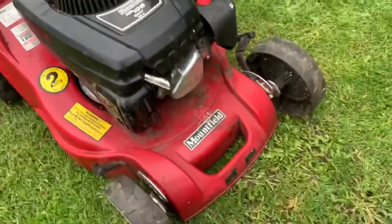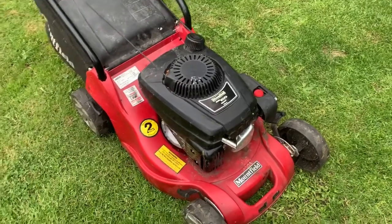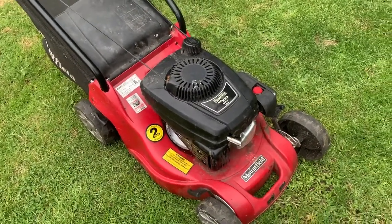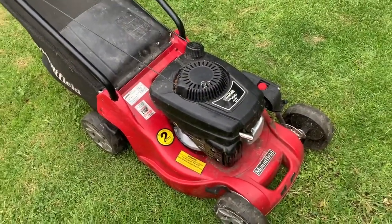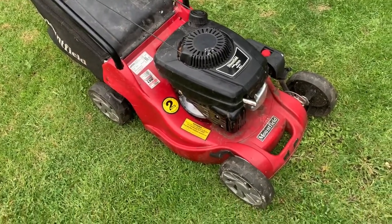These are only cheap mowers but they're about 160 pounds new. I'd be looking for roughly half that, maybe a little below — about 70 pounds. Very quick, easy money because I didn't really have to do anything to it at all.